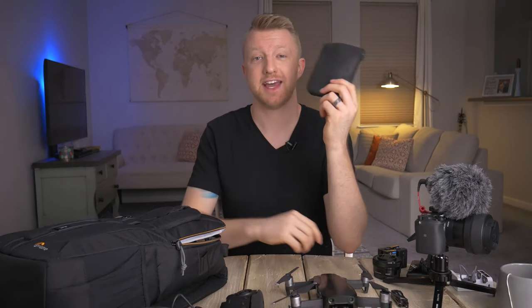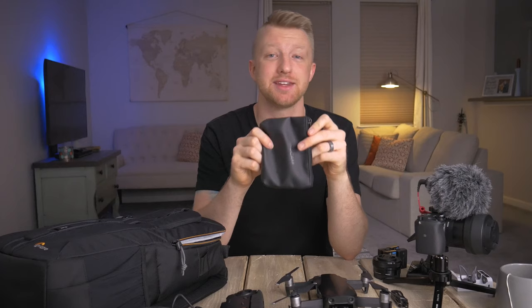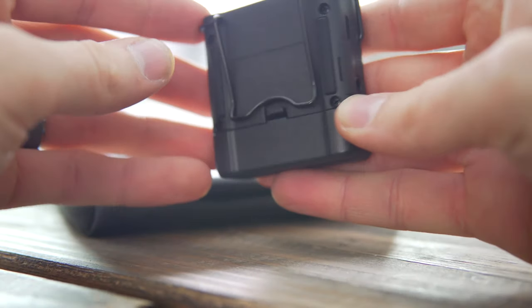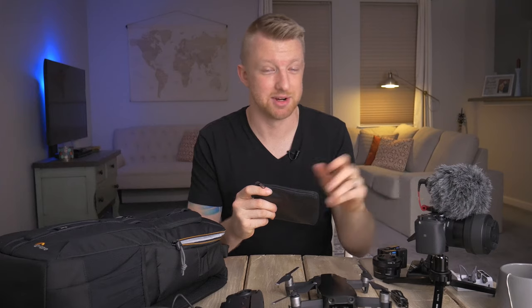The next item is the Tascam DR-10L. It's not actually in the bag at the moment because I'm currently using it to record the dialog for this video. I'm planning to take it even though I don't anticipate recording much dialog on the trip, because the Tascam has a 3.5mm adapter — I can connect the Rode Video Micro directly to the Tascam for recording ambient sounds like waves, birds, or cars driving by. I can record into the Tascam instead of the camera itself and actually get a little bit better quality audio that way.